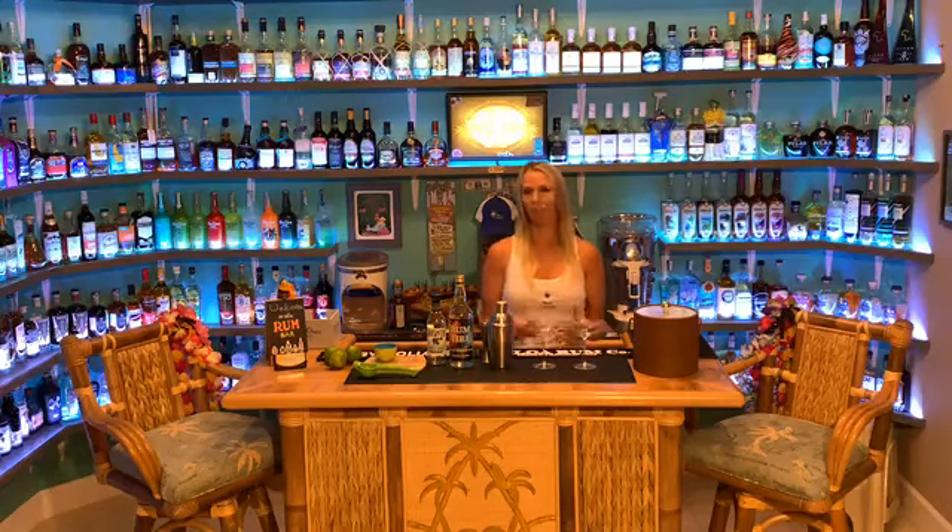This is Missy from the Rum Travelers, and I want to wish everybody a happy Friday and give you guys an opportunity to take a little look inside of our bar. Tonight, it's Friday night, we are going to make a classic shaken daiquiri. This is my favorite cocktail — very simple, very easy to make, anybody can make this. It's very refreshing, it doesn't have any ice in it, and it's perfect for just about any occasion.